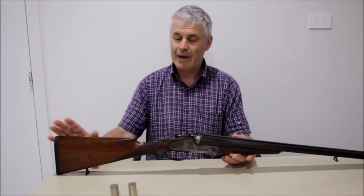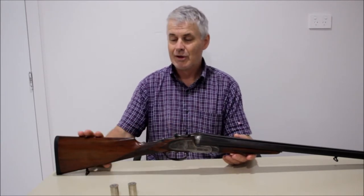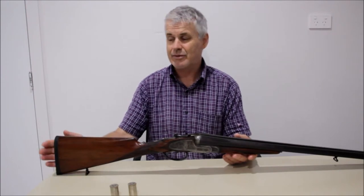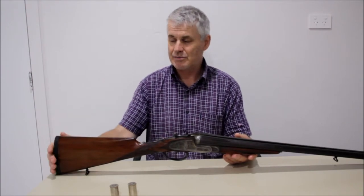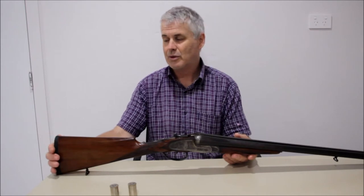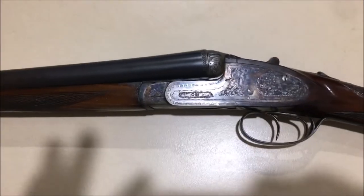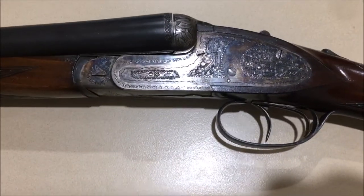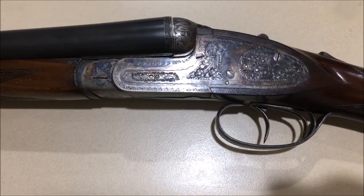It's a very nicely balanced gun — they've actually copied the dimensions and everything of an English gun and it actually mounts well. I'm fairly average size and build and it mounts fairly well. So let's have a look at this gun now before we start trying to work out what's wrong with it and repairing it.